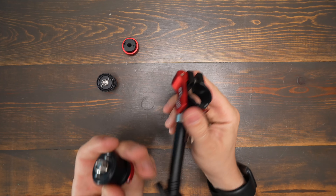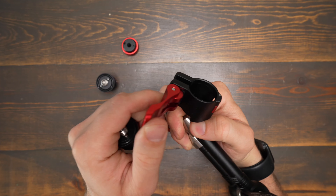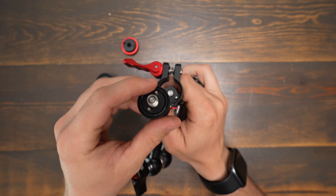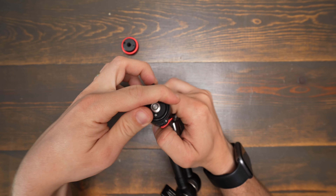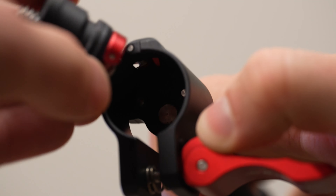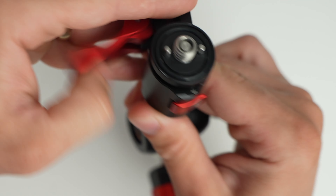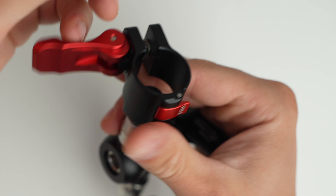Really the big selling point of this system is the way that the iFootage quick releases work. You just open the lever on the side and then your quick release just pops right in. There are pins that lock into place so it can't move, and once you undo the buckle on the side, it will only come out if you press down on the safety release on the side.